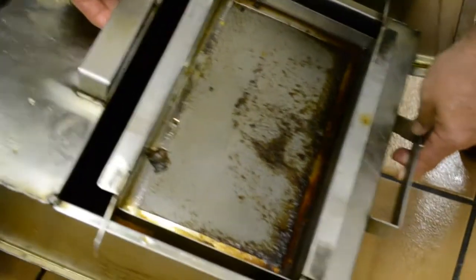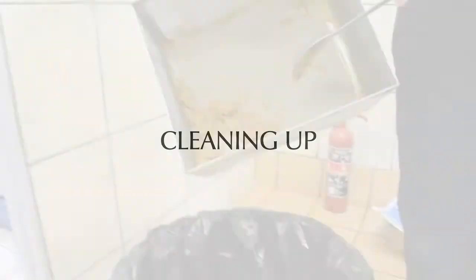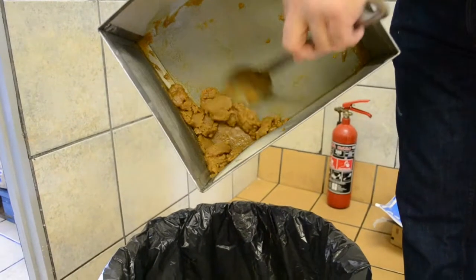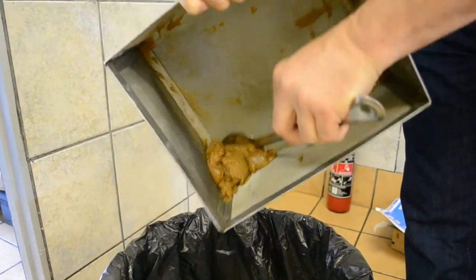Regularly clean your Crumb Catcher. Discard the residue by using a spoon and place inside the bin, as being demonstrated.